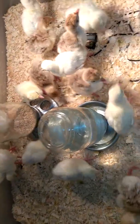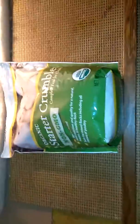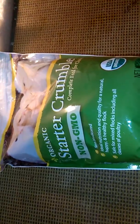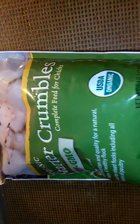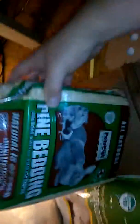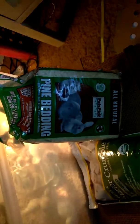I got this bag of crumble — see, it's non-GMO and all non-medicated. You can buy this at most feed stores. It's organic starter crumble feed for chicks. The pine shavings are for rabbits and such, but I got them from Walmart for like three dollars. The feed was about three or four bucks.